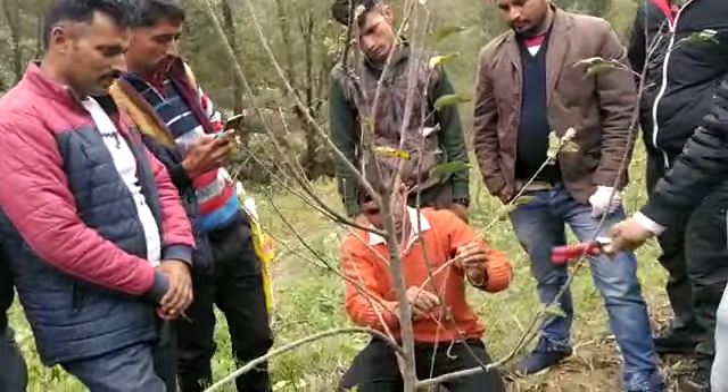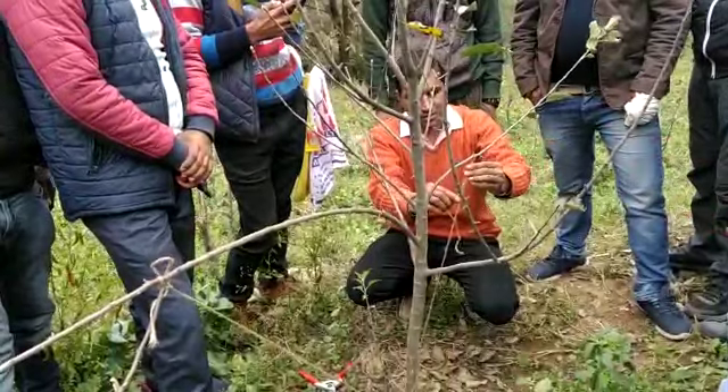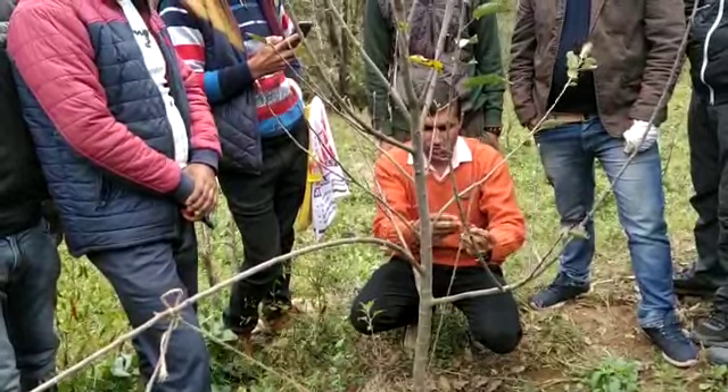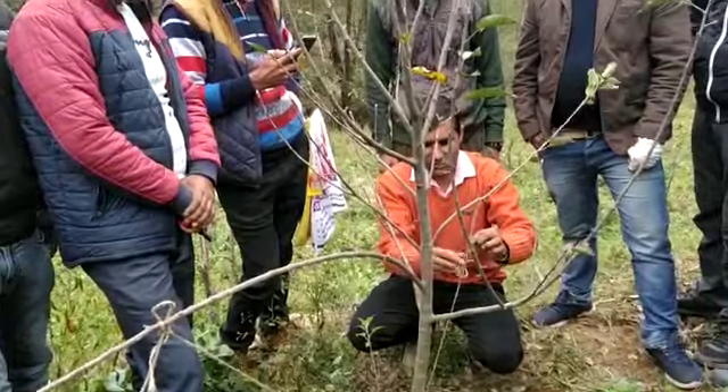If you close the knot, it'll be tight. You'll be right there. Now we're going to the other side.